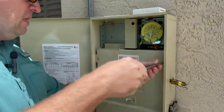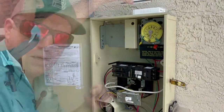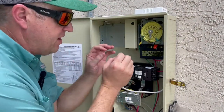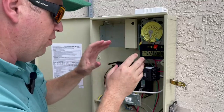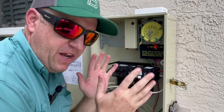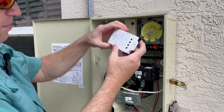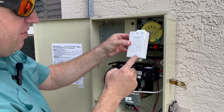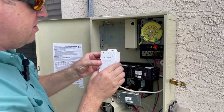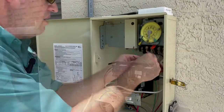Before unhooking any of the wires, I typically take a photo of the wiring so I can always put it back if there's something I don't like, and I have it for reference when wiring the new one. This is pretty straightforward — there's the wires in and the wires out.